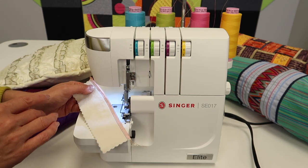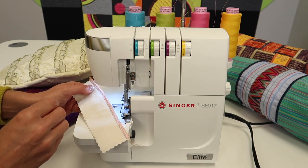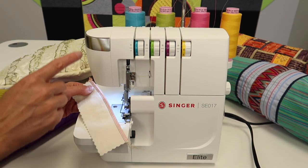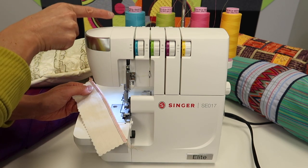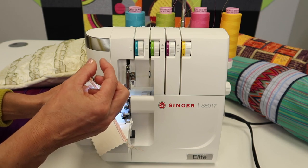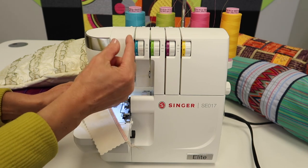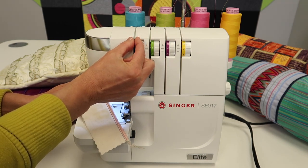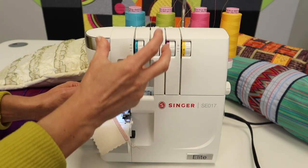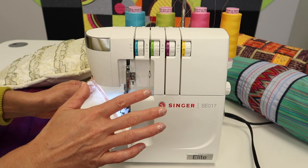First off, you need to start by using quality serger thread. If you're using inexpensive thread or old thread that was gifted to you, you might find it's a little fuzzy, or it's thick and thin and thick and thin. If a thick-and-thin thread goes through the tension, it has to open and close every time a larger or smaller area passes through, and that is not fun.